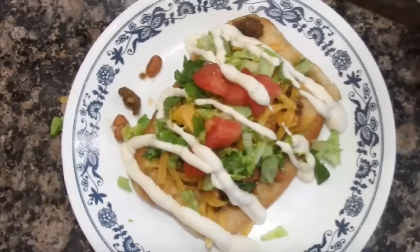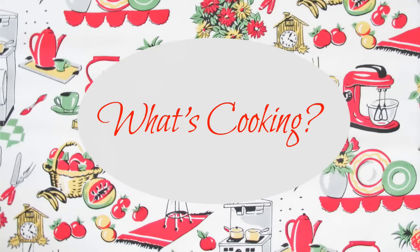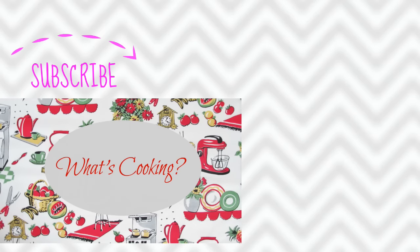We also had Navajo tacos one night — so good! I made fried scones and we put pinto beans and taco meat on top with some cheese, tomatoes, lettuce, and ranch dressing. The kids absolutely love Navajo tacos. That is a look at our month of January. I hope this inspired you to try new dishes or think of something new to add into your meal plan. Thanks for joining me today — see you soon, bye!